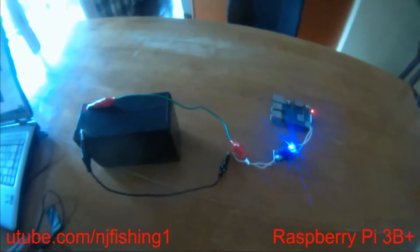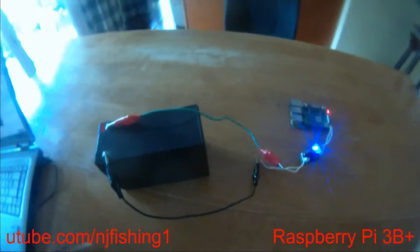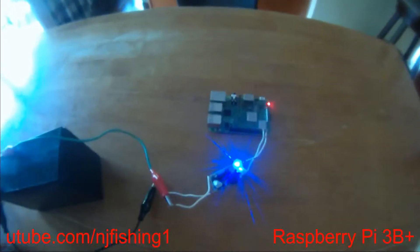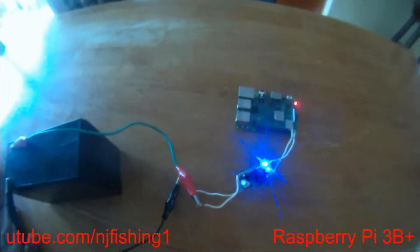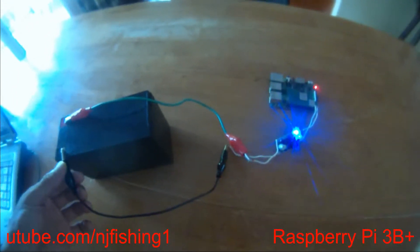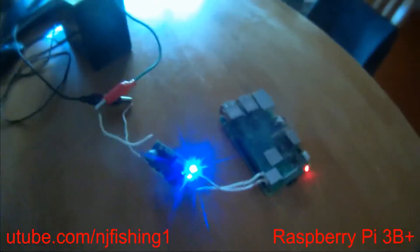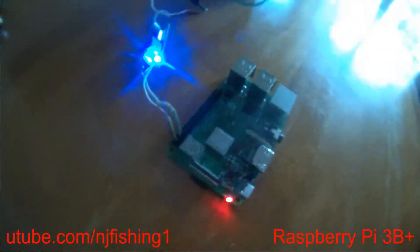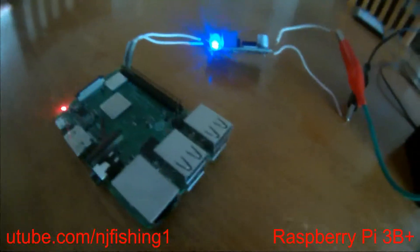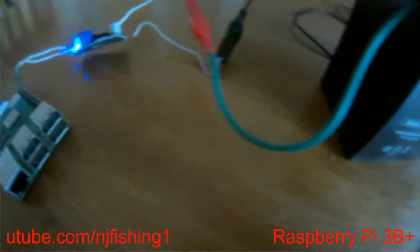Today I'm going to show you how to set up your Raspberry Pi 3B Plus without a keyboard and without a monitor. I'm going to power it via micro USB to show you how I power this board.